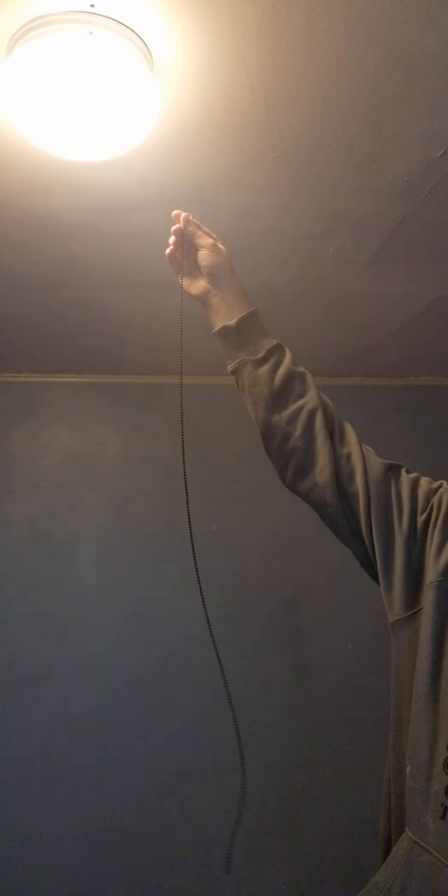Hey guys, Mr. Fix It here. Been a while since I made a video for you guys. I got a pretty old school light here, and I want to show you guys these old pull chain lights. Have you ever pulled on the chain and it popped out and you didn't know what to do, and now you can't turn the light off?